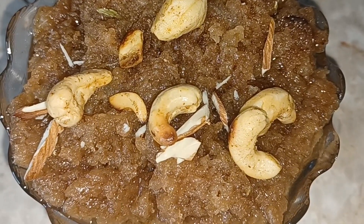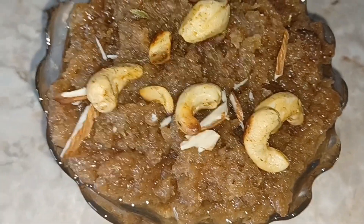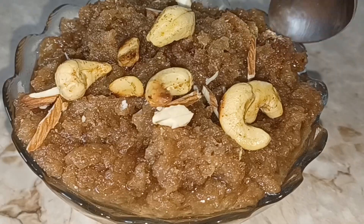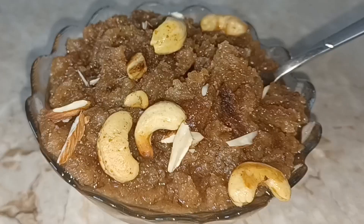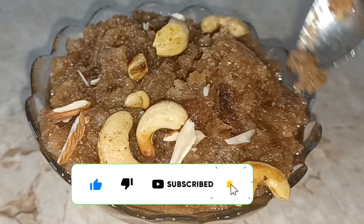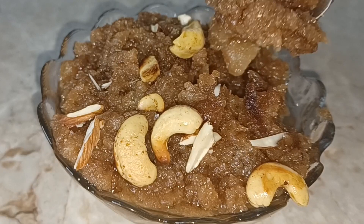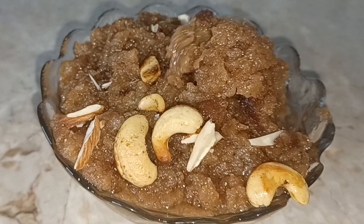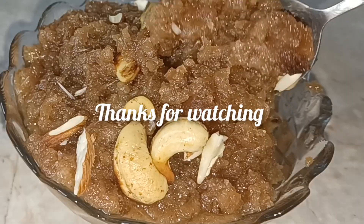This recipe is a very good recipe. In 5 minutes, we will make it tasty and sweet. If you try it, you will not be able to stop eating it. If you like, share, comment and subscribe to our channel. See you in the next video.